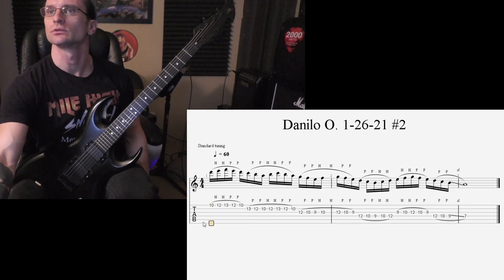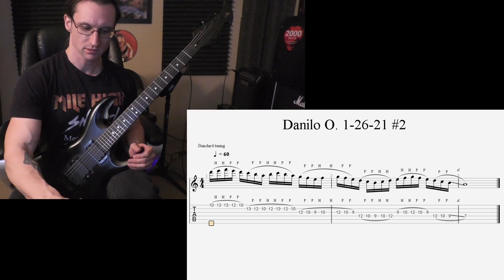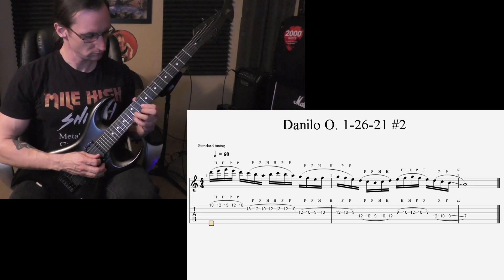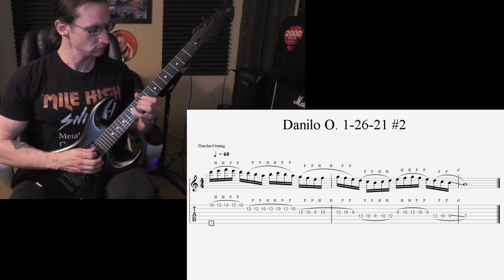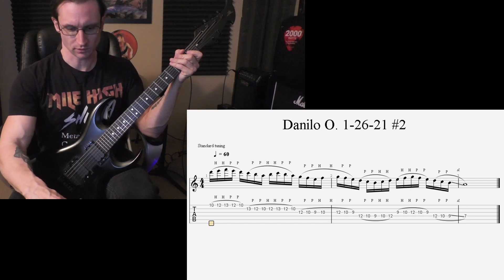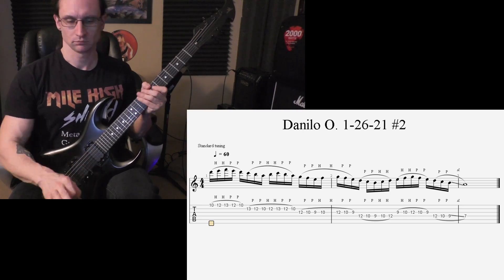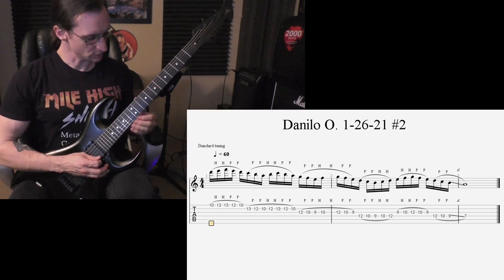Alright, number two — constant notes again. 60 beats per minute, one two three four. 120, one two three four. 150, one two, one two three four.